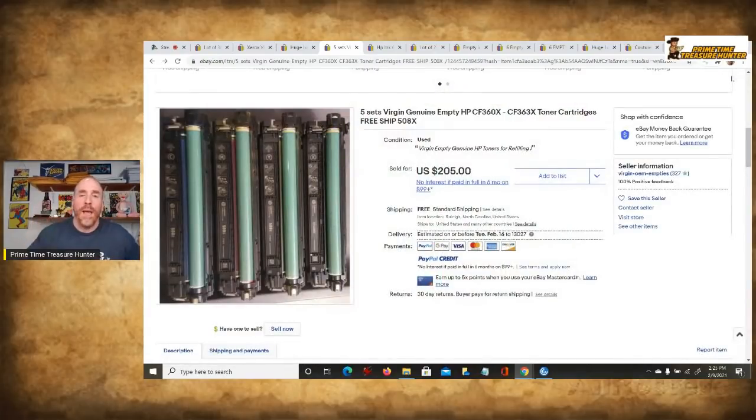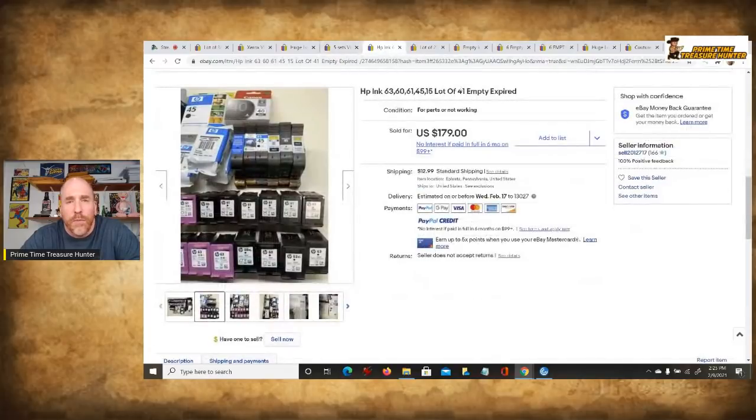You could use your own empty cartridges and save them up, or you might know friends and family who are just getting rid of them. Depending on where you work, people at your own workplace might be chucking these in the garbage. Just be careful — make sure you're familiar with your workplace's policies about taking anything out, because some places can be strict even with things meant to be thrown away. You could also hit up local businesses, develop a relationship, and ask them to save their empty cartridges for you. Tell them you're going to recycle them — and that's basically what you're doing, preventing them from going to the landfill.